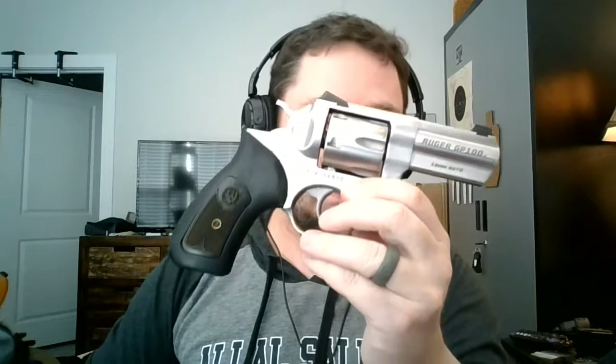This is the 10mm Ruger GP100 Wiley Clapp Edition. A little history on the Wiley Clapp Editions: Ruger, for a while, offered several special editions called Wiley Clapp Models. Wiley Clapp was a well-known firearms journalist who made design contributions on the original Wiley Clapp, which was a 3-inch .357 Magnum. They've since discontinued the co-branding name, but the models recognizable as the WC versions are still available as Talo distributor exclusives every year.